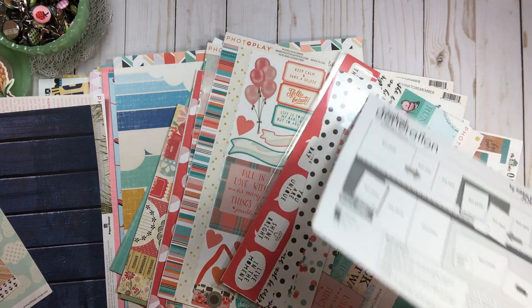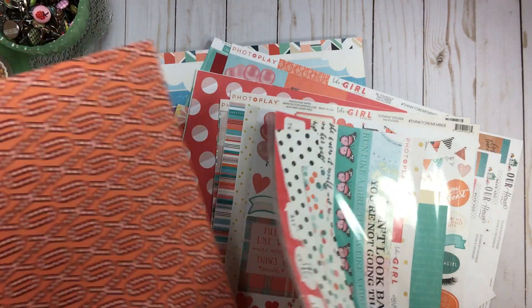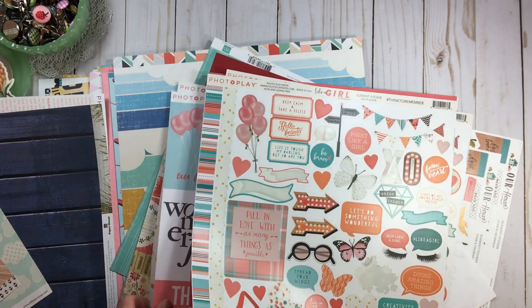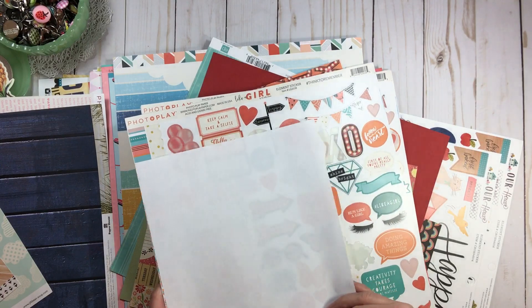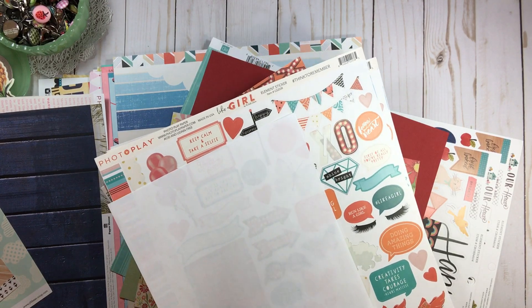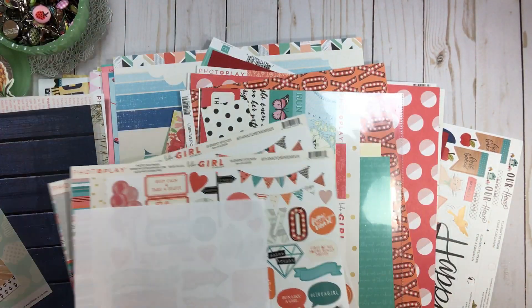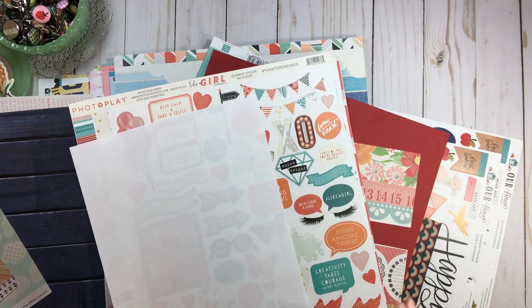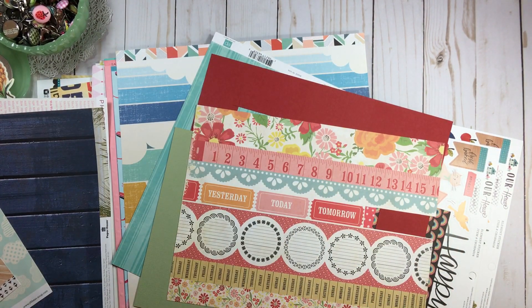My favorite line by Photo Play - ever, ever, ever - 'Like a Girl!' There are my scraps, there are my stickers. I absolutely love this collection. This needs to get put away - it goes in my female paper category. So there's a piece of paper ready to be put away.